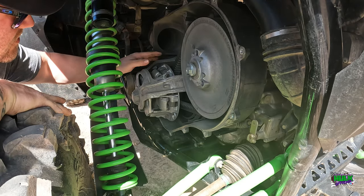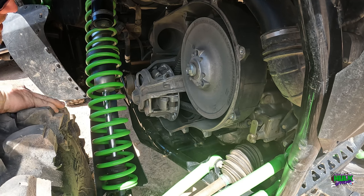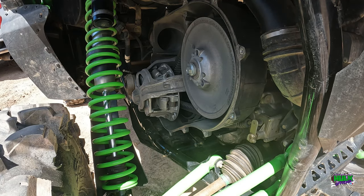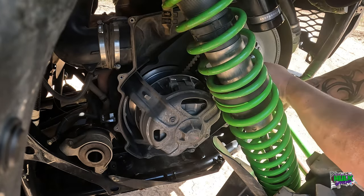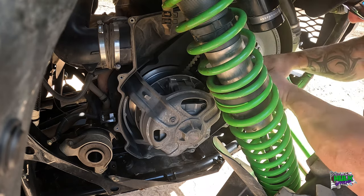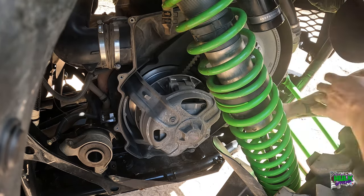Okay, now we've got two bolts here. We've got two 12s and a 10 - or two 10s and a 12. I'll find out. So yeah, two 10s and maybe two 12s.